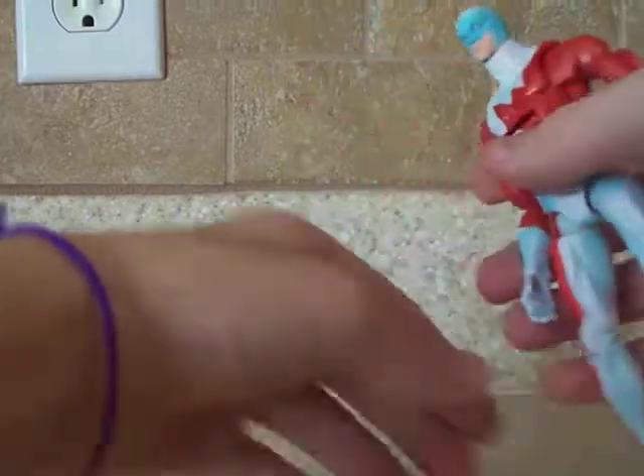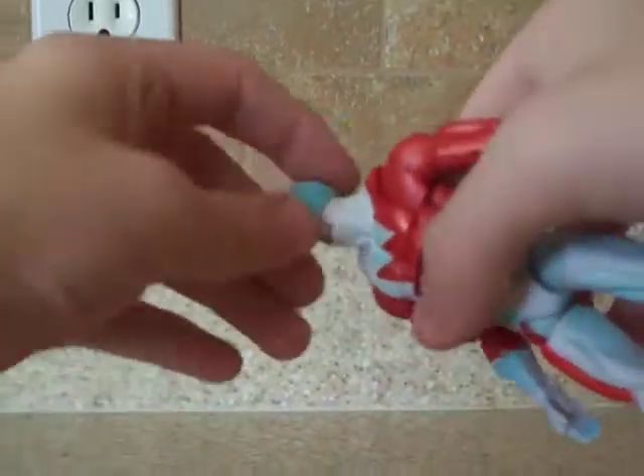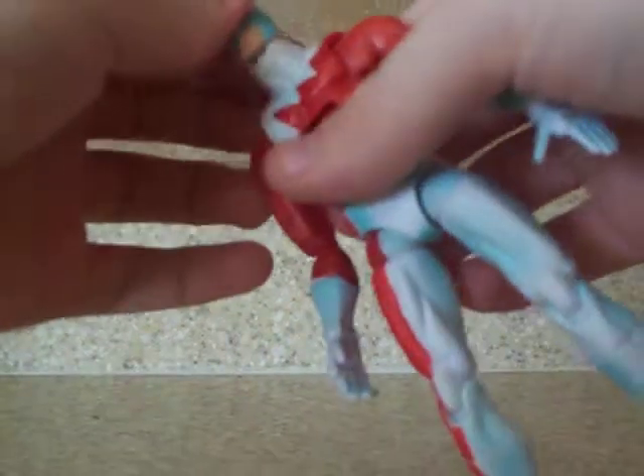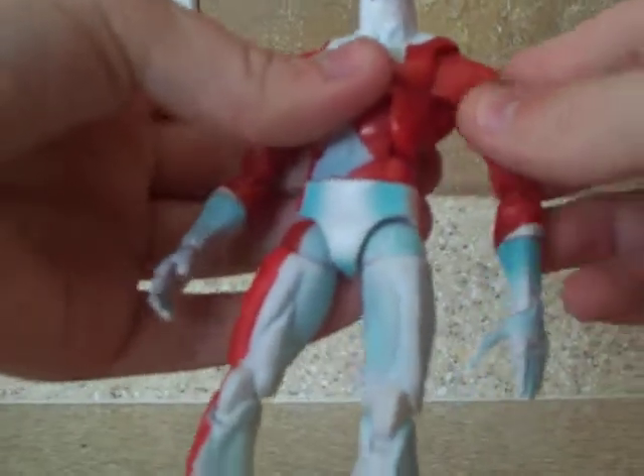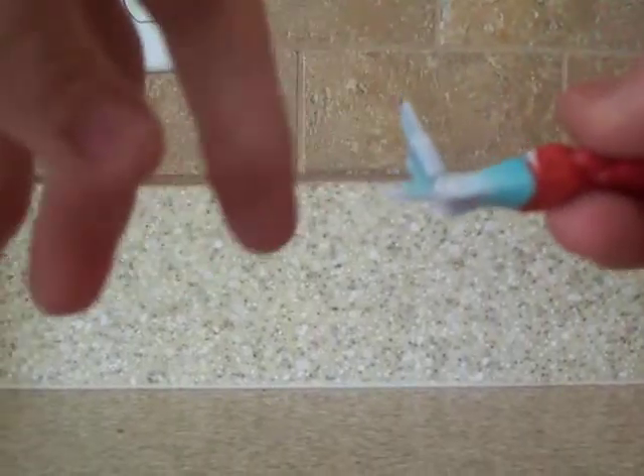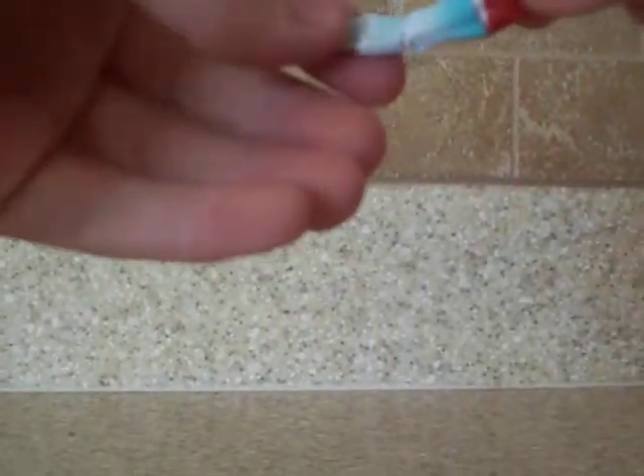Articulation: the head goes up that far, and down. Ball joints, and he has this joint right here where you can go back and forth — I like that joint on any character. Elbows are double-jointed. The wrist is up here, and then the hand has a joint, and the fingers are all on one joint. Same with the other side, only the hand's slightly different.